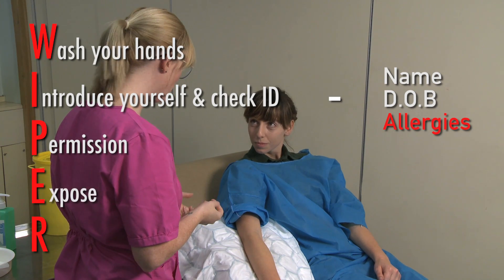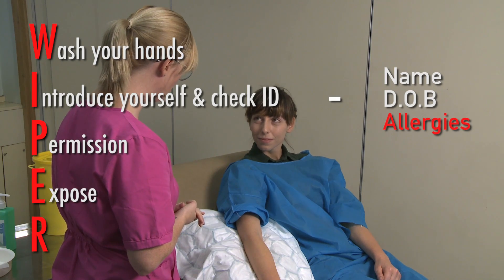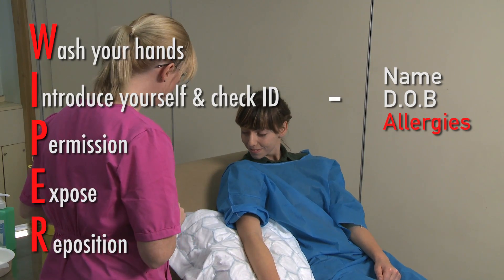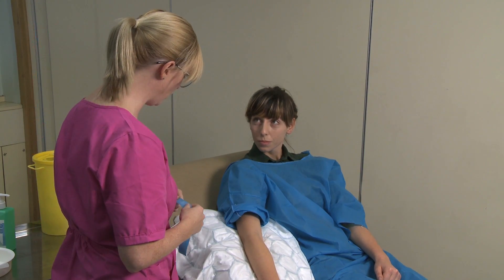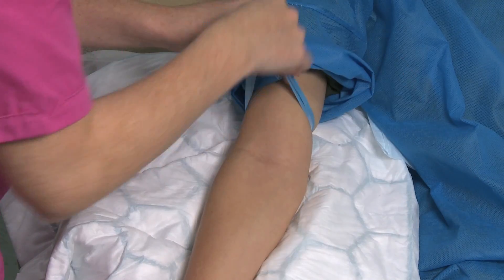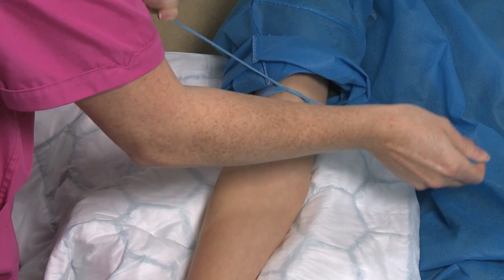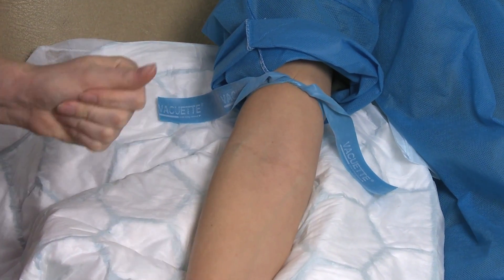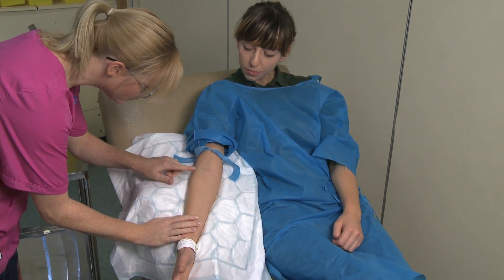Expose both arms and choose a suitable site for venipuncture. Reposition the patient, making sure that their arm is fully supported and comfortable. Ask the patient if they have a preferred arm. Apply the tourniquet to the arm approximately four fingers width above the elbow. At this early stage, it is recommended that you look at the patient's veins in order to ensure you feel confident in carrying out this procedure.